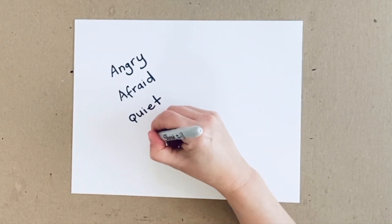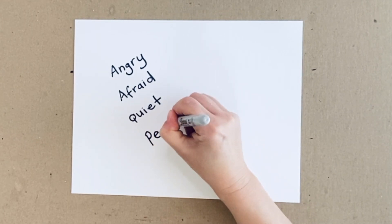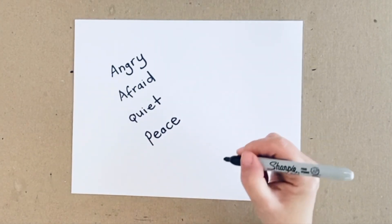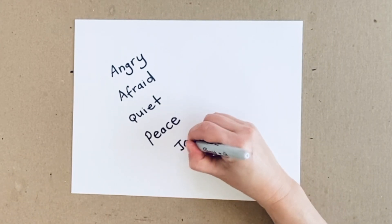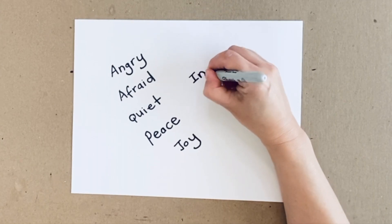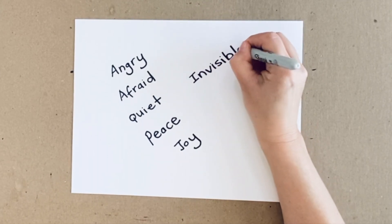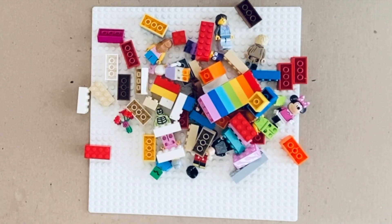To begin, ask your child to write down all the feelings associated with their sibling being ill. You can do this with your child who is challenged with the illness, and you yourself as a parent or caregiver can also create your own rainbow using Legos.